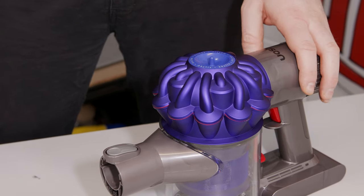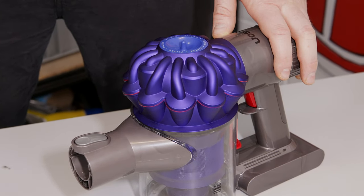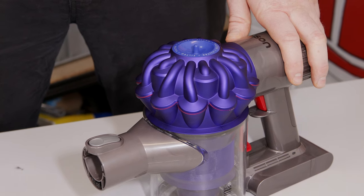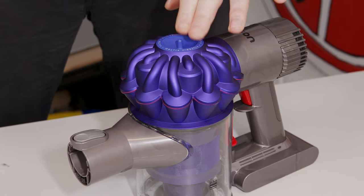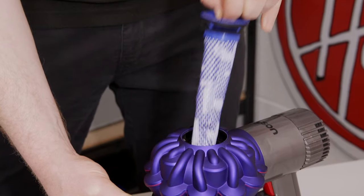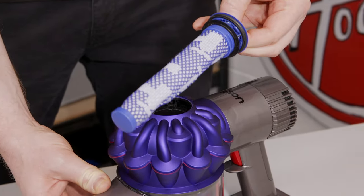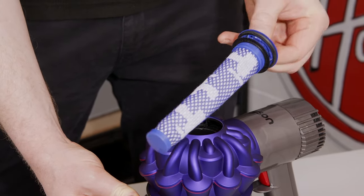The next thing to check is the filter. It needs to be checked and washed once a month, and may require more frequent washing if vacuuming fine dust or if used mainly in powerful suction mode. The filter is located in the top of the cyclone. To remove, place your fingers onto the filter and then pull upwards. Check the filter for any signs of damage to the cloth, as this will stop the filter from collecting properly and it will need to be replaced.